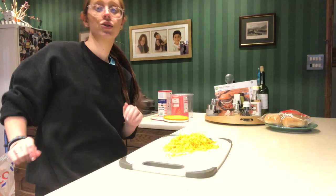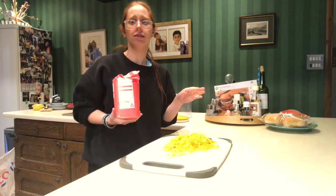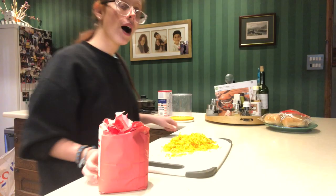My mum's a nutritionist and she's probably crying while she's watching this. I'm ready for this - let us do this! The recipe actually states 500 grams of bread flour, but I don't have that, so I'm going to substitute it for some plain flour. This is going to go one way or the other - either really well or really bad. So let's find out, shall we?